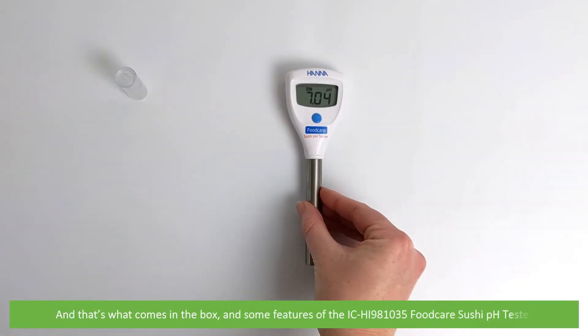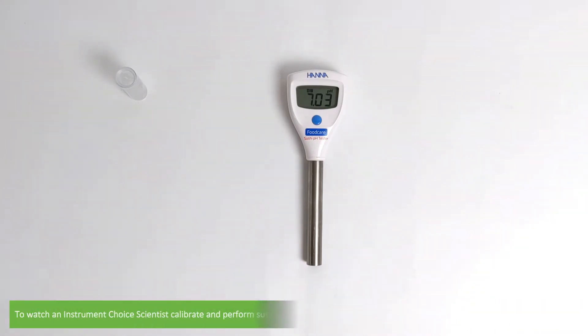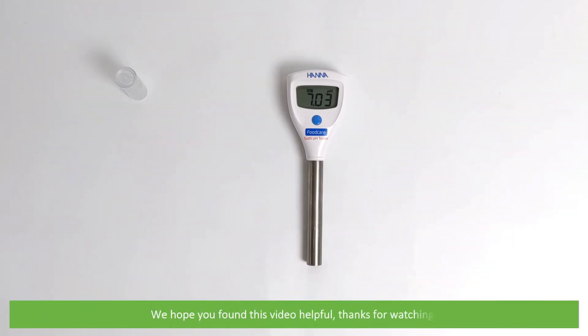And that's what comes in the box and some features of the IC HI-981035 Food Care Sushi pH Tester. To watch an Instrument Choice scientist calibrate and perform sushi rice pH measurements using this meter, see the links in the video description. We hope that you found this video helpful. Thanks for watching!